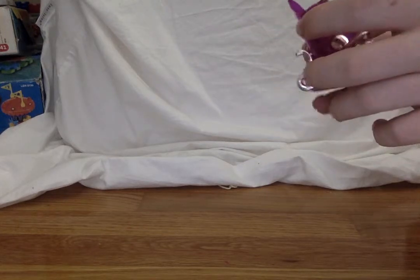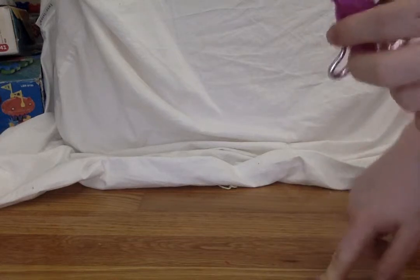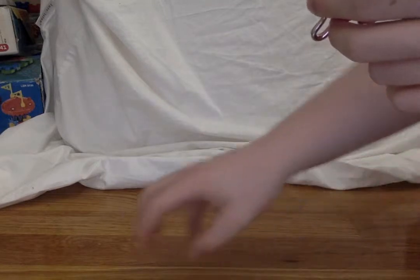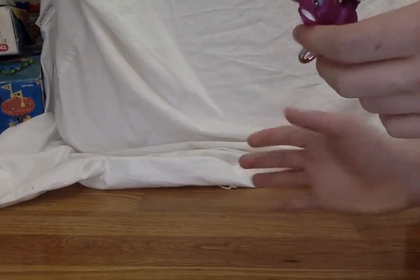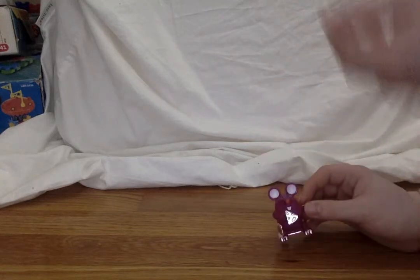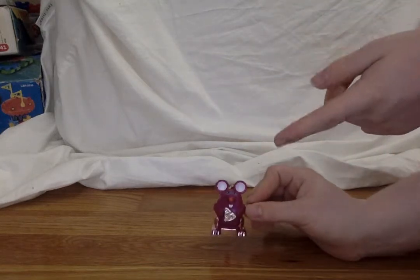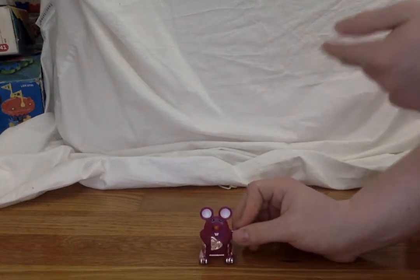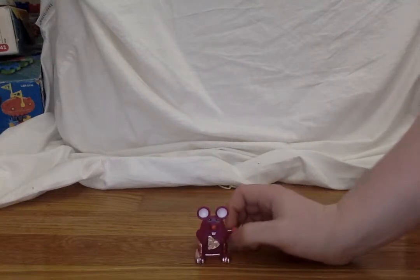Which leads me to a theory — did Tomy give their wind-ups to Z-Wind-Ups, or California Creations, whatever it's called, so they could recreate them? I really don't know, but if you guys know the answer, let me know in the comments down below.